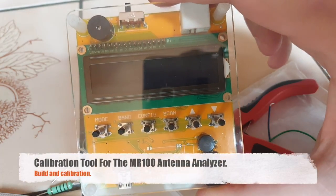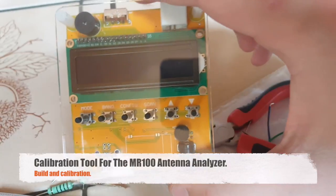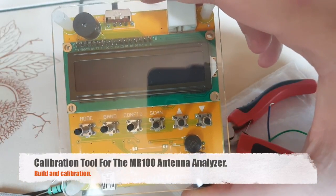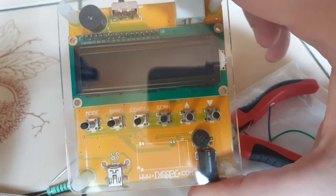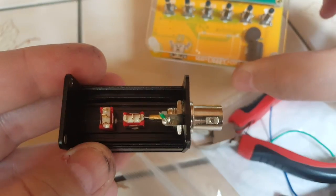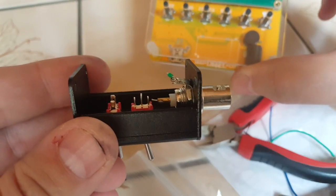I've had some trouble with my MR100 antenna analyzer which was giving me false readings after I tried to calibrate it. So I decided to make a calibration tool and I got this little metal case with a BNC connector and I added two switches.